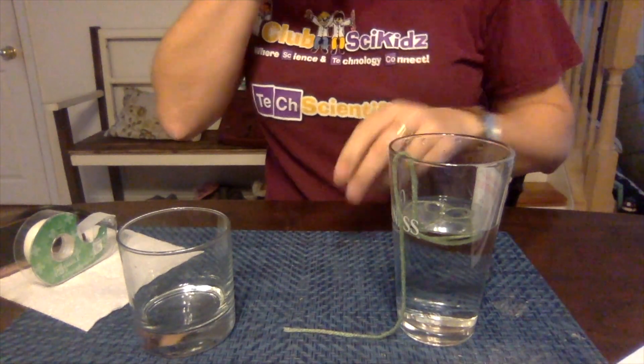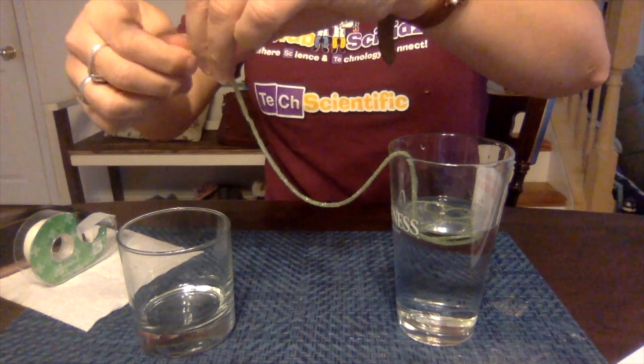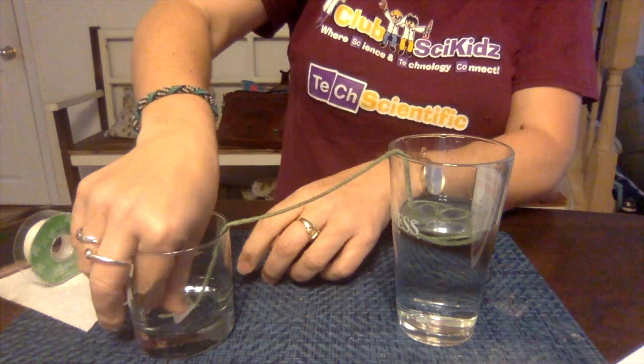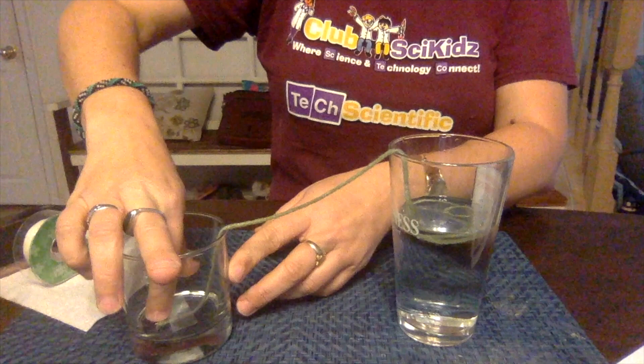What you're going to do is dip the string and get it all wet. Just hold the end — you need one end that you can tape, so we don't want that side wet, but everything else you want nice and wet. Take a piece of scotch tape and tape the dry end to the bottom of the cup. This is why I use a smaller glass on this side, so it's easier to put the tape in there.